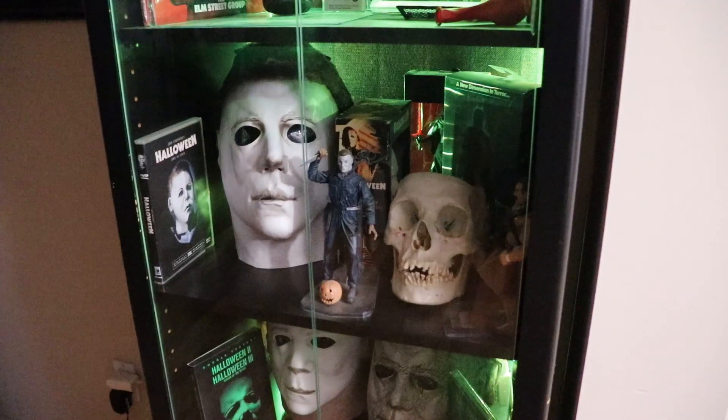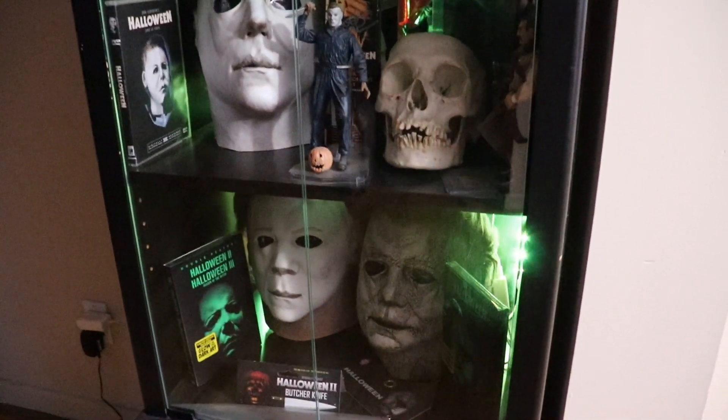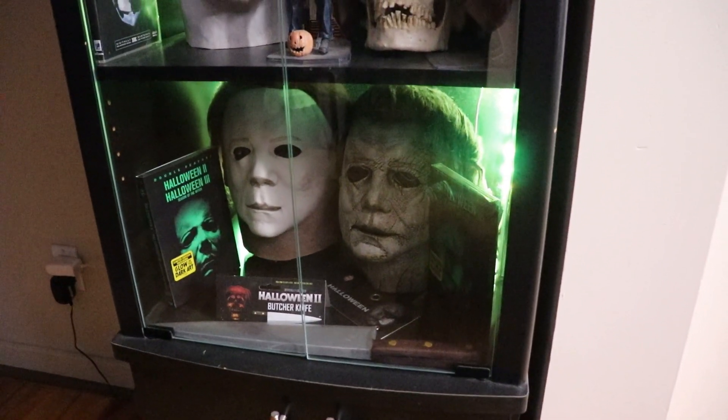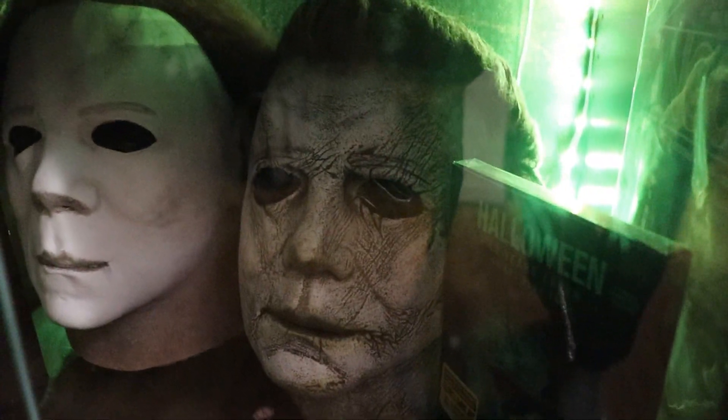Like my other Halloween masks, which are all Trick-or-Treat Studios, so is this one.